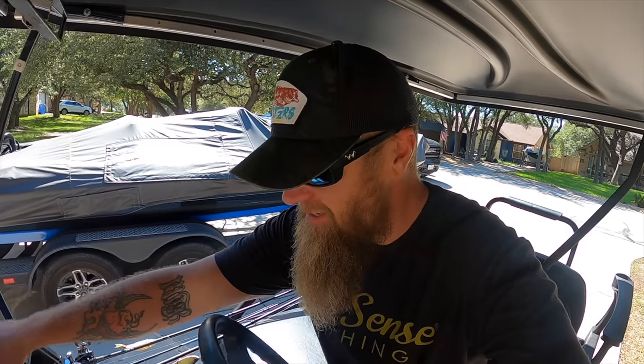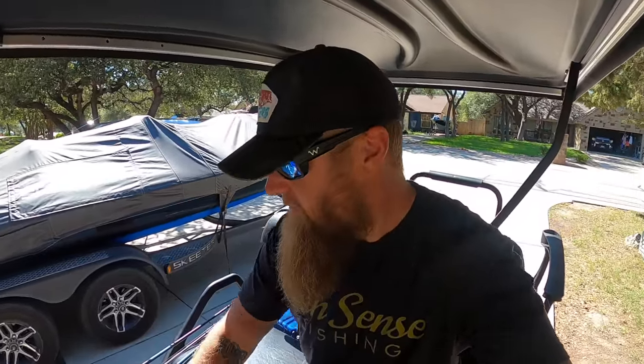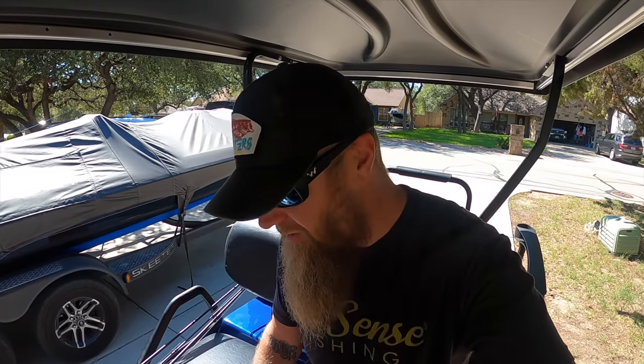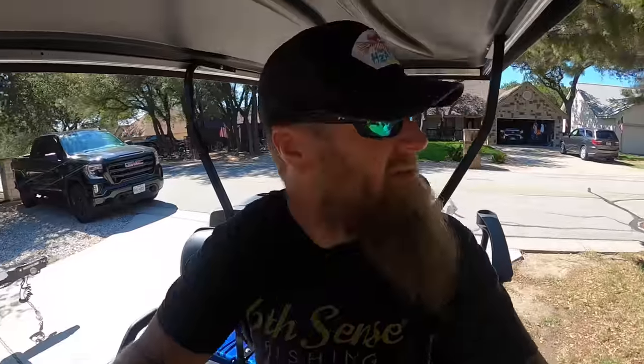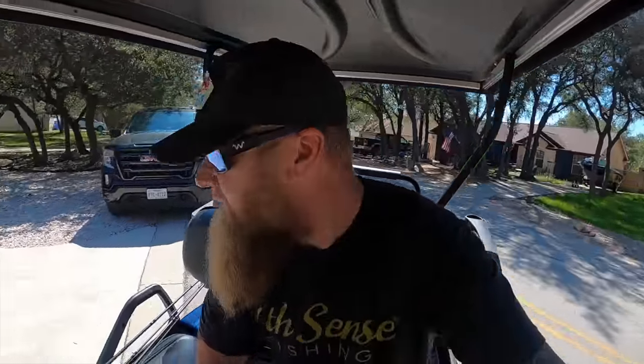Alright guys, switching over to the GoPro now. I've got the rods loaded up and I also couldn't help but grab a little 69 medium moderate Heater just in case we want to try to catch a fish. I also grabbed a soft plastic paddle tail swimbait so we could try out a soft bait on the Heater Series Swimbait Special. Let's go ahead, rip off on the new cart, head down to the water, and put these newest Heater Series rods to the test.